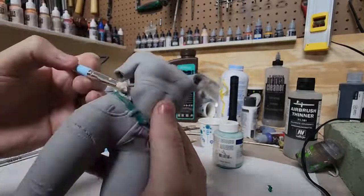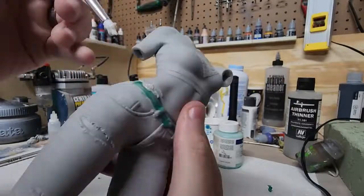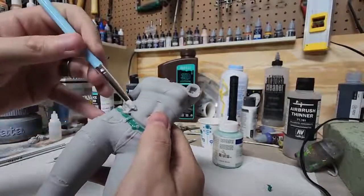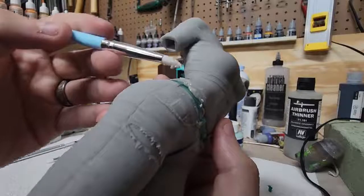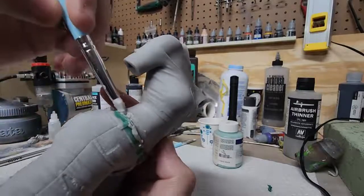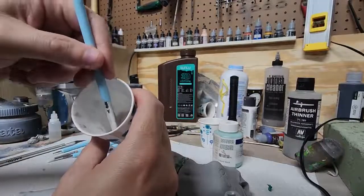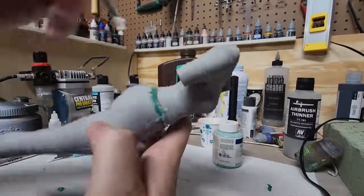It might change to a different tip here — we'll see. Now, this is a pretty deep recess, and you don't want to fill it all the way up the first go-around. You want to kind of cure it in layers. So we'll get what we can done with this one, and then go back in again with the second layer. I'm just going to go ahead and fill these in. This resin might actually be a little too thick, but we'll make do.